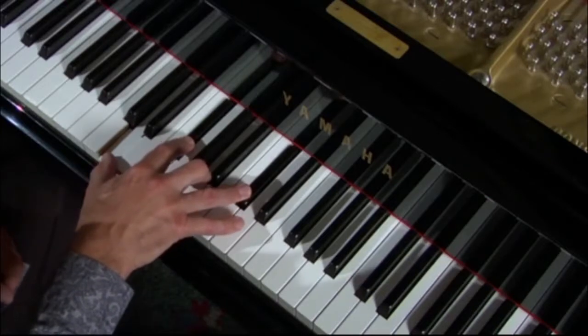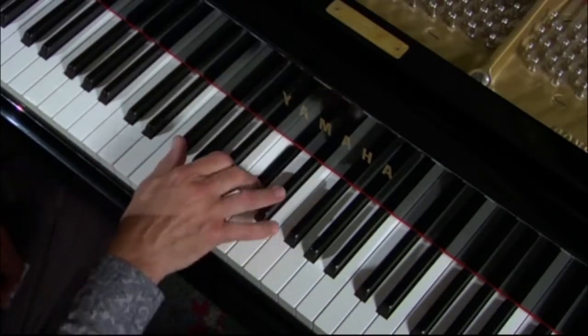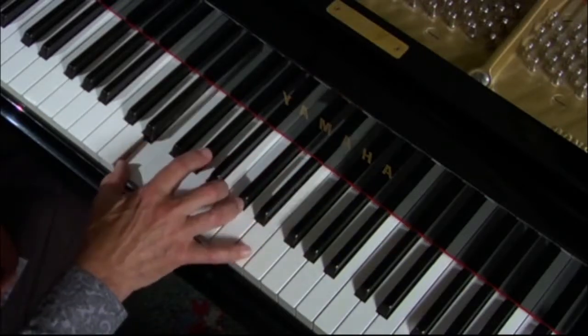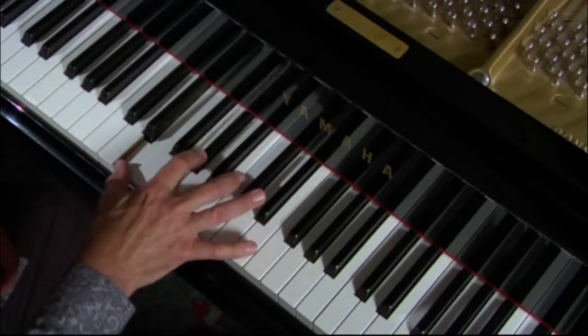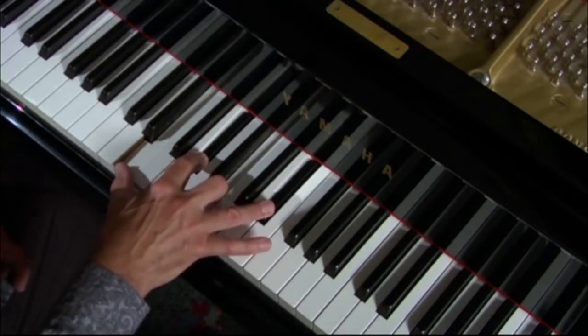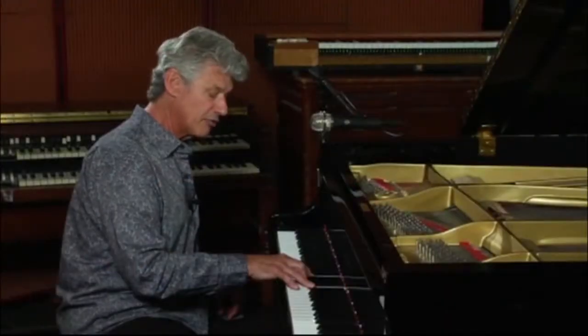Let's take a look at E: 1, 2, 3, 4, 5, 6, major 7. Look, it's right next to the E. So that's 1, 3, 5, major 7 — all the notes of the E major 7.